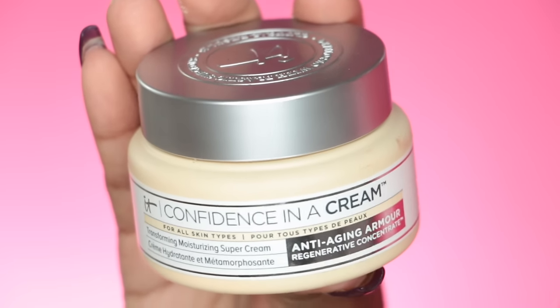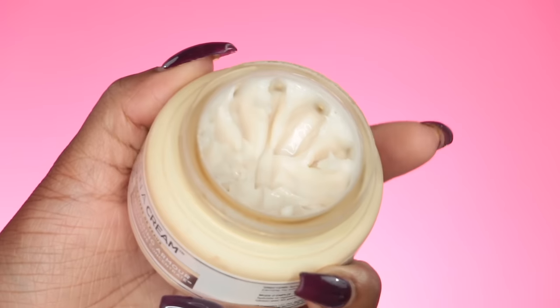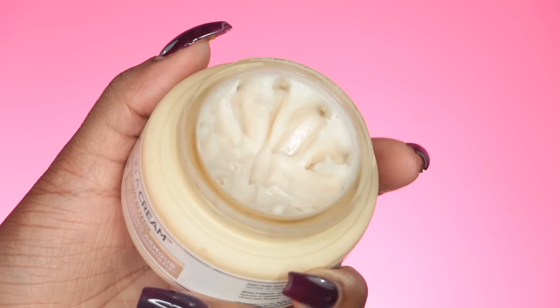Hey everybody, it's me Megs and we're just gonna jump right into this foundation, highlight, and contour routine. I started off with a fresh clean face and now I'm going to moisturize with my favorite IT Cosmetics Confidence in a Cream Moisturizer. It feels so good on my face and it's great for the fall and winter months. It just hydrates and allows my foundation to just glide on and look effortless.